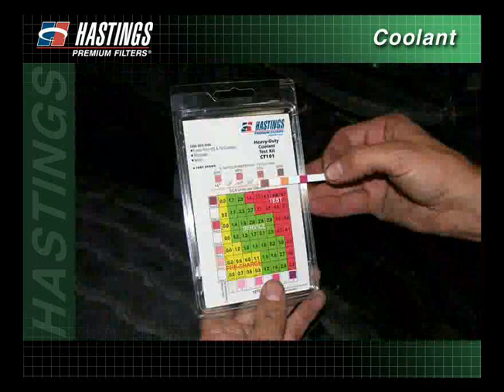Wait 45 seconds after dipping the strip, then compare and record the results in the following order. Compare the freeze point — the end pad — to the color chart and record the results.